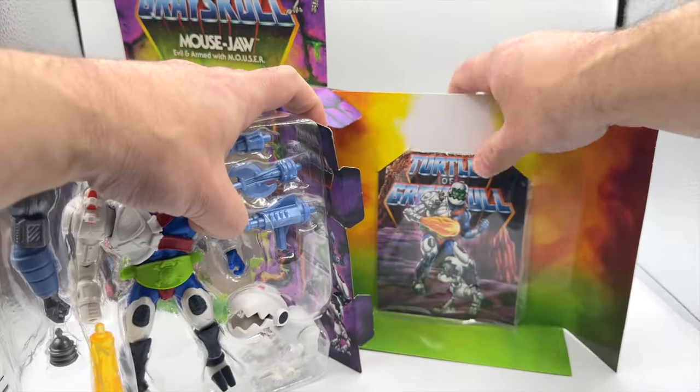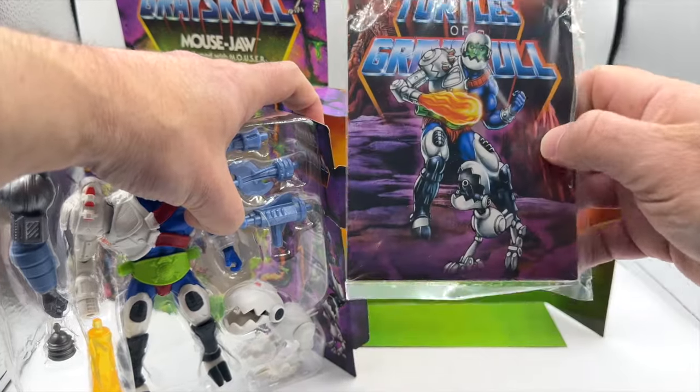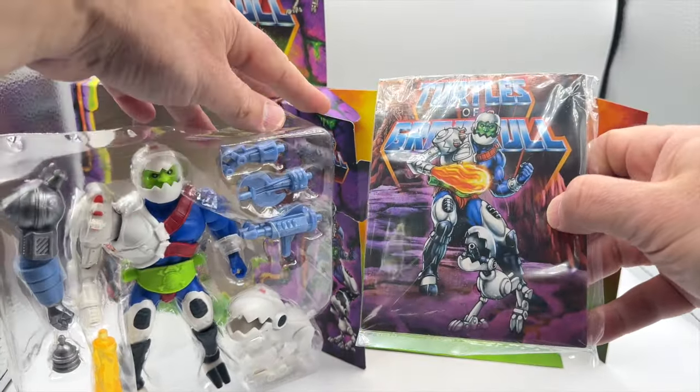It also comes with an exclusive card, which is really cool because we've only seen these in the Rulers of the Sun line.